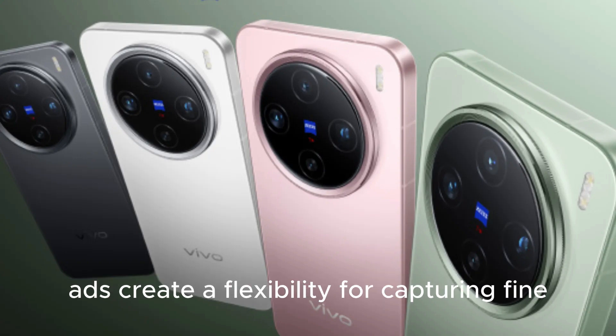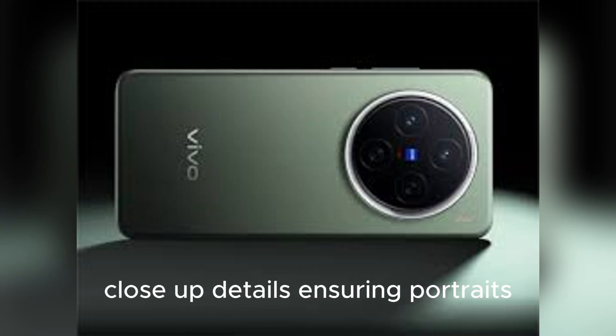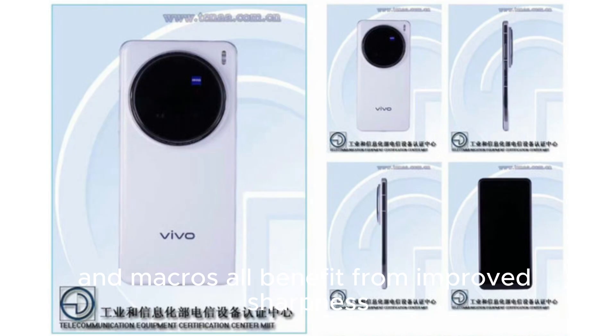This produces sharper and more consistent results even at long distances, while telephoto macro mode adds creative flexibility for capturing fine close-up details, ensuring portraits, landscapes, and macros all benefit from improved sharpness, vibrancy, and stability.